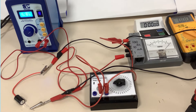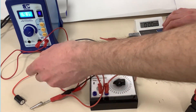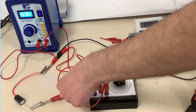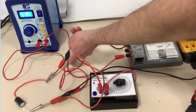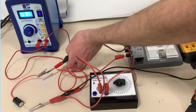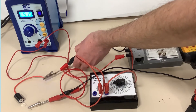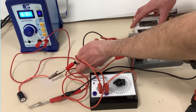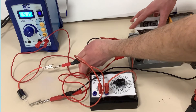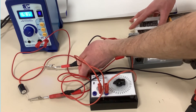I'm going to attempt to do that manoeuvre which requires a large number of hands. I'm going to get ready to pull my shorting wire across the capacitor, start the stopwatch, and then move to gradually reducing the resistance of the variable resistor so that I can keep the current at 1 milliamp. So, 3, 2, 1, go.